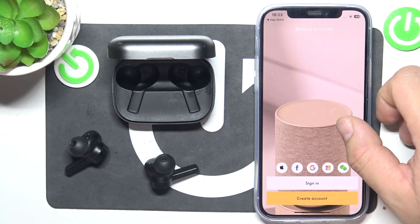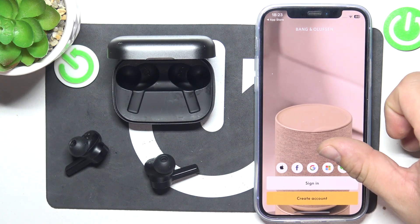Allow. And now sign in or create an account.